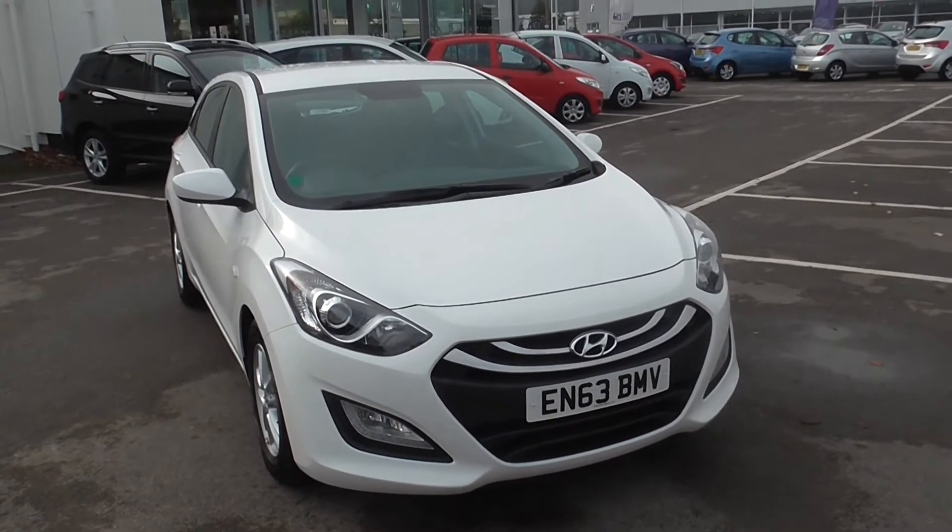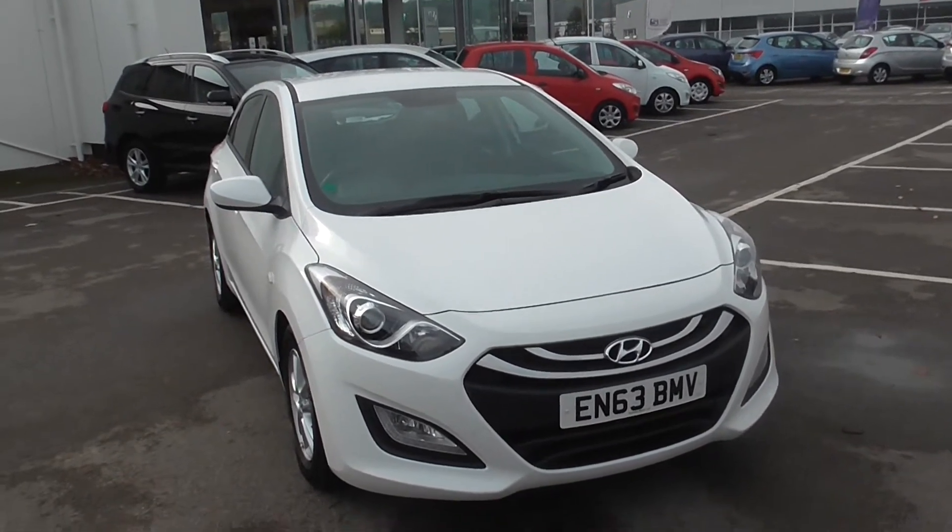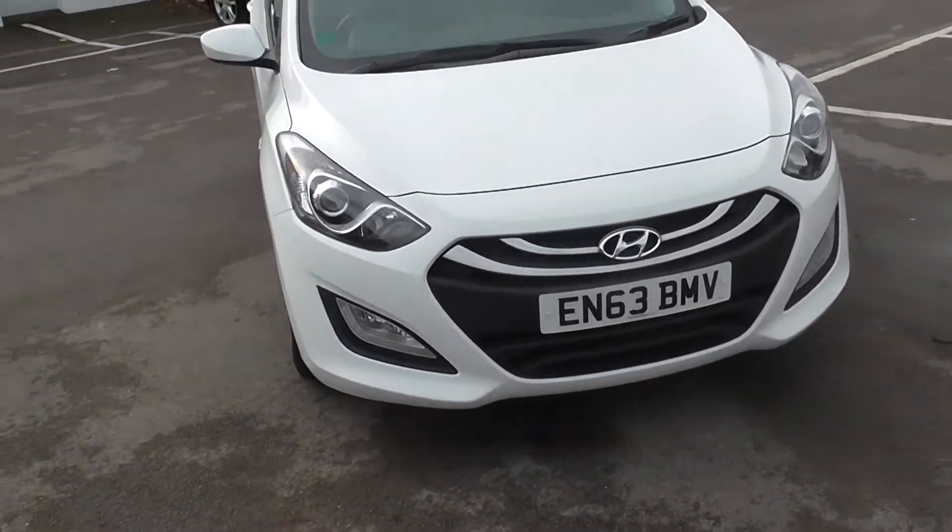Welcome back to Wessex Garages, Cardiff, Panath Road. Here in front of me today I do have a Hyundai i30. As you can see, this is on a 63 plate in white.